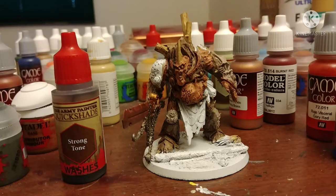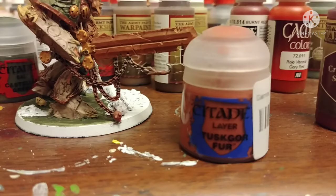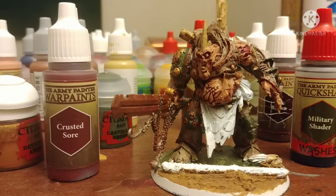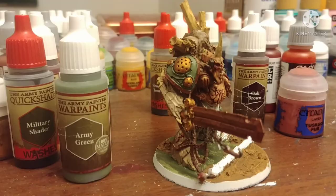Then we just coat the entire thing in strong tone so far. Castellan Green for his shoulder pads and whatever other areas you want to be green. Tuscore Fur for the silver areas to start doing a rust effect. Flat Earth from Vallejo for the mud on his base. Crusted Sword to get a dried blood effect. Military Shade from Army Painter on the green, then highlight the green with Army Painter's Army Green. If you don't have this, Death Guard Green from Citadel is the best option.